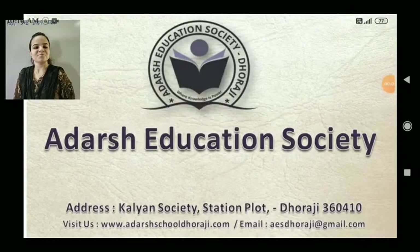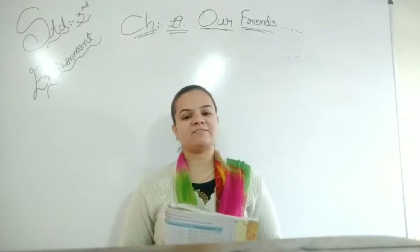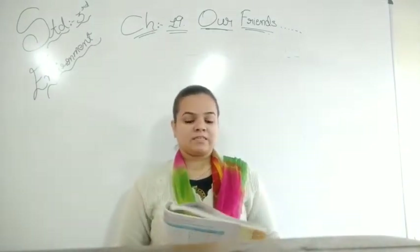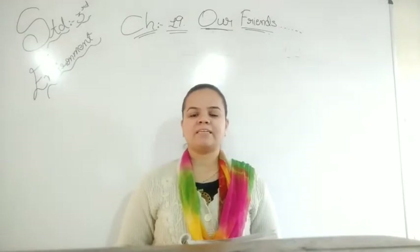Namaskar. Mumu Adarsh Shubh. Welcome to Adarsh Education Society. Good morning to all students. How are you all? I hope you all are fit and fine. Let's continue with chapter number 19 — Our Friends.